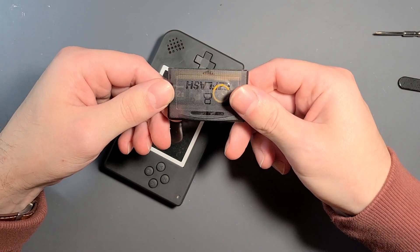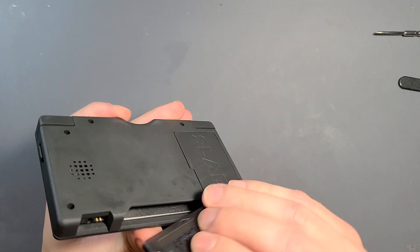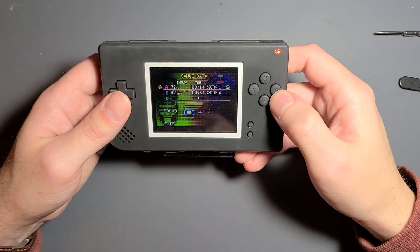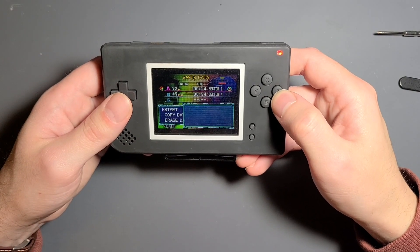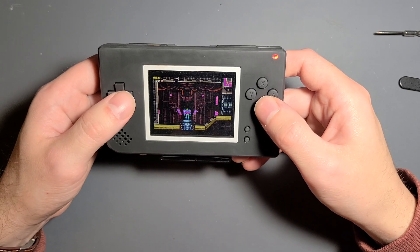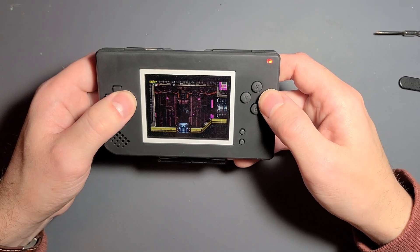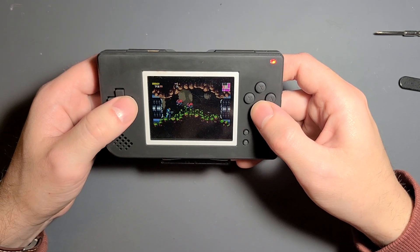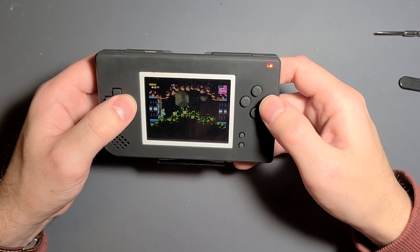Another option is just to use a Game Boy Advance cart — I have a flash cart here. For a lot of people, a DS Macro build is basically just a cheaper Game Boy Advance. GBA carts are pretty expensive now, but DS Lites — they made hundreds of millions of them and they're extremely cheap. So this is like an affordable Game Boy Advance for the most part.